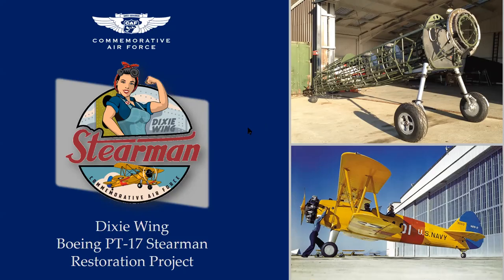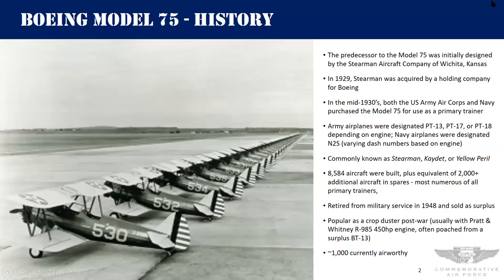Since the CAF is all about history, let's start with a quick history of the Boeing Model 75 — the airplane we're working on. The predecessor was created by the Stearman Aircraft Company. Lloyd Stearman was a WWI float plane pilot who worked for the EM Laird Company in Wichita, Kansas, where he met Walter Beech. They decided to get into the airplane business together and hooked up with a gentleman named Clyde Cessna, and they started the Travel Air Airplane Manufacturing Company. Ultimately, Beech went off and did Beech, Cessna went off and did Cessna, and Stearman went off and did Stearman. Travel Air was acquired by Curtiss-Wright.